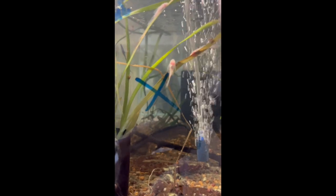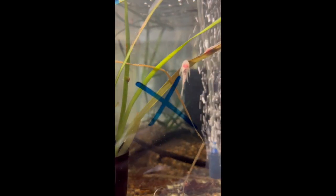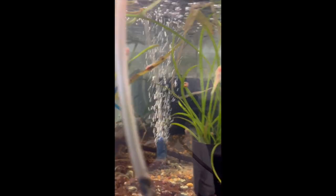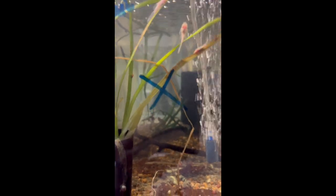In this tank here you can see some more longfin albino catfish — these are the offspring from the parents we just showed you. We had to break them into two groups because the spawn was quite large coming from three females. So in here there are some longfin bristlenose, and in the next tank there are also some longfin albino catfish.